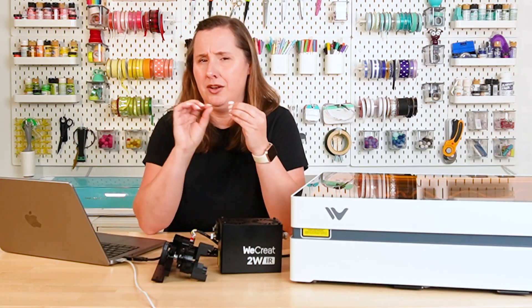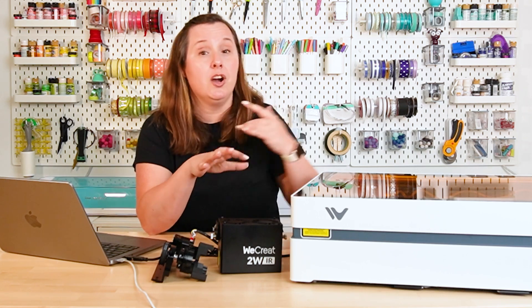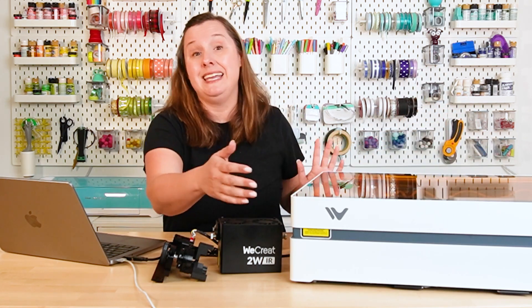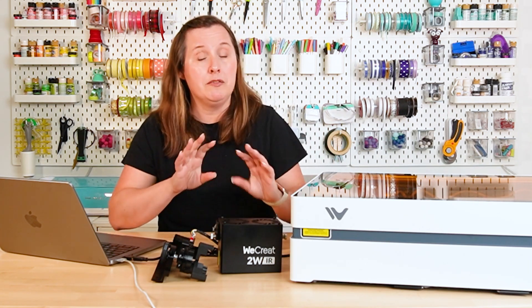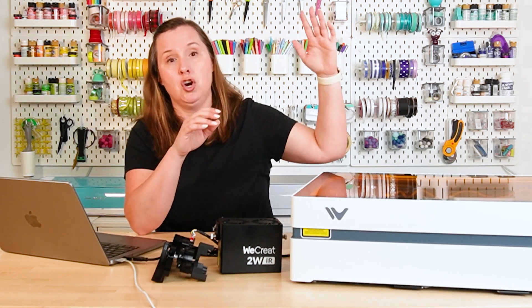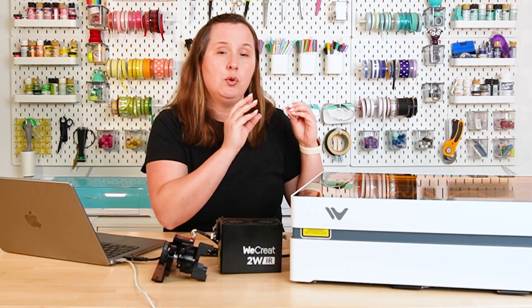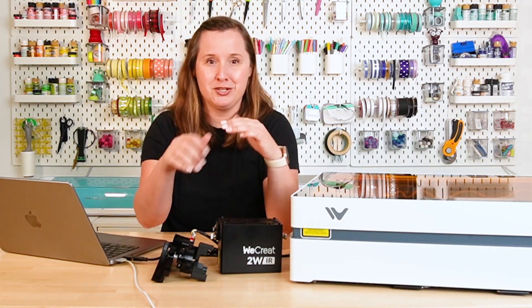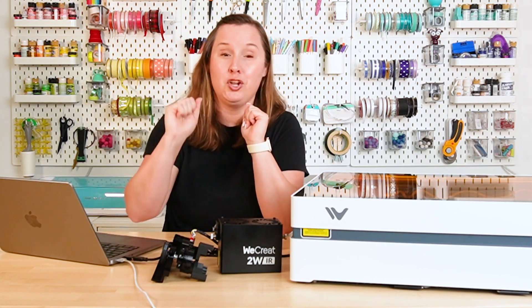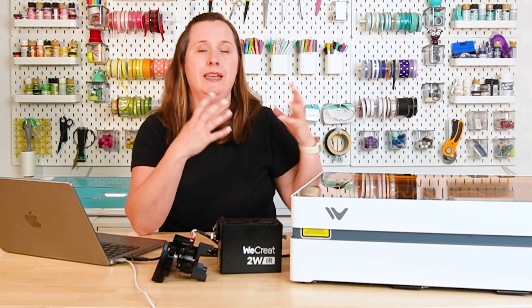I have the specs written down because they are not perfectly even numbers. The machine dimensions are 25.31 inches long by 18.5 inches deep. It's less than seven inches tall, which is great for a low profile. However, you do need the full 19 inches to open the lid. So if you have a shelf above it, be aware — there's a feature in this laser that means you need to open the lid to its maximum capacity. You'll also probably want another six to eight inches in the back of the machine to account for the vent pipe and cords.